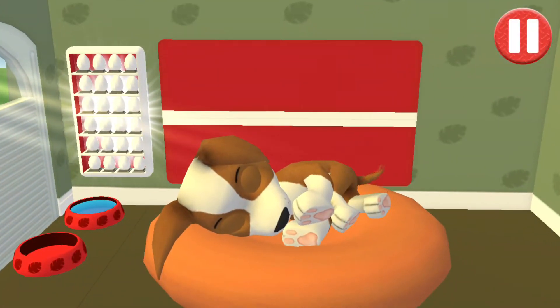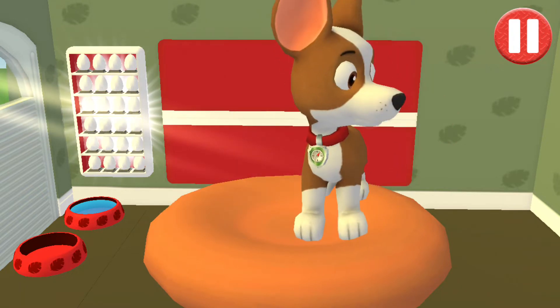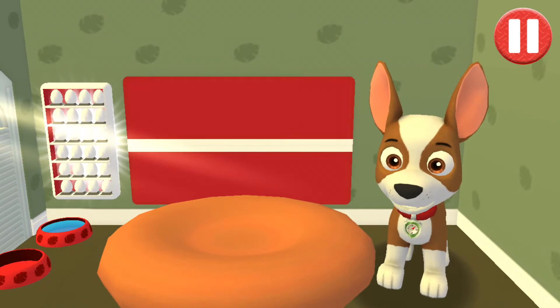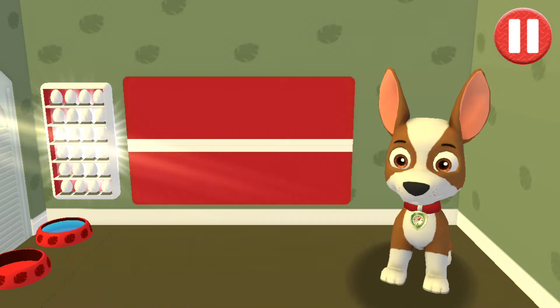Rise and shine. Wake up your pup by moving your fingers side to side. Okay, I'm up. Time to get ready for another great day. Pups have some tasks to do every day, just like you. Let's get started.